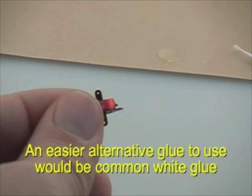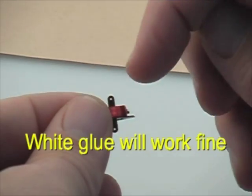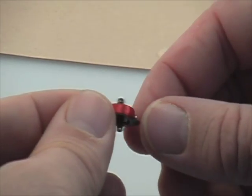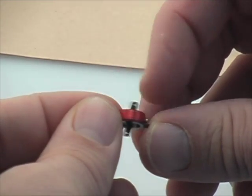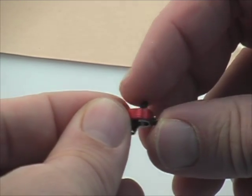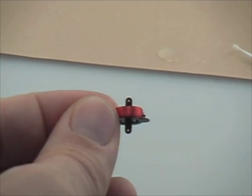Don't use thin CA. If you want to have an easier way to do it, you can use ordinary white glue. It just depends on which technique you would like to use. And as you can see, we have some good centering action for the actuator after the magnets have been glued in place.